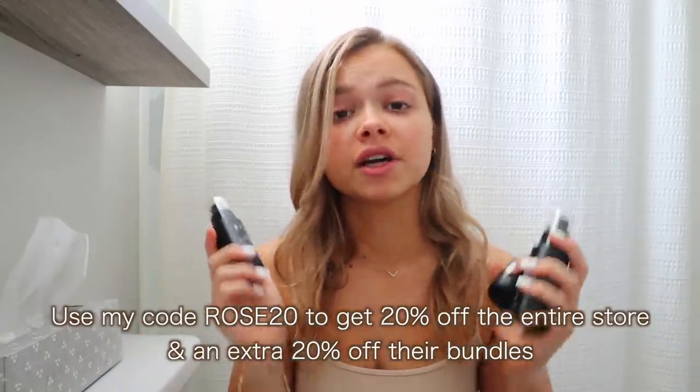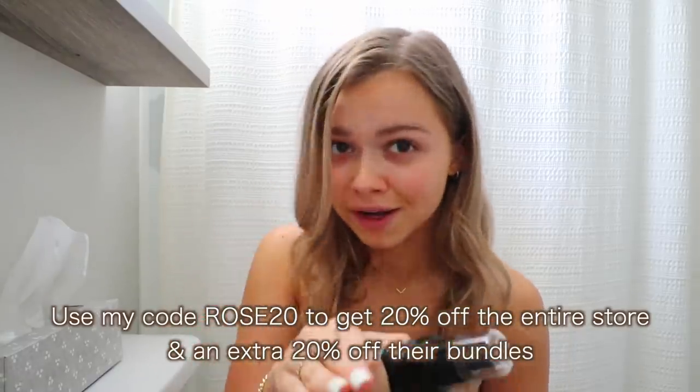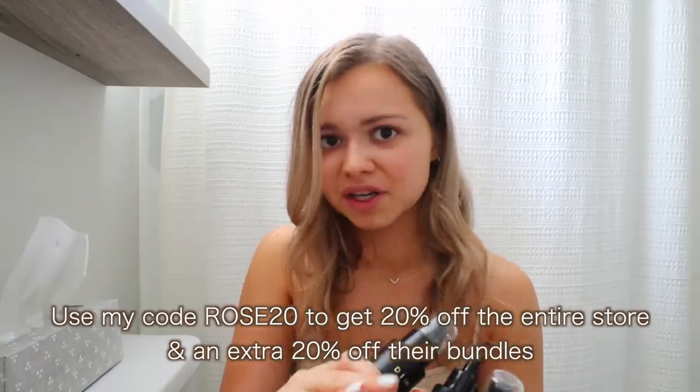I actually have a discount code for you guys — it's ROSE20. You'll get 20% off your order, and on their bundles you get an extra 20% off because they're already 20% off. So you're definitely getting a really good discount. I will have that link down below. The first product I've been loving is their hyaluronic acid serum. I've used serums before and I wasn't a totally big fan, but I love this one. It boosts your skin's bounce, gives you hydration, and plumps your skin's appearance — and a little bit goes a long way.